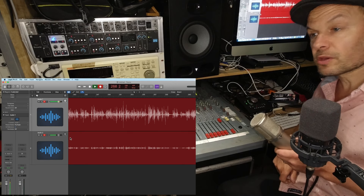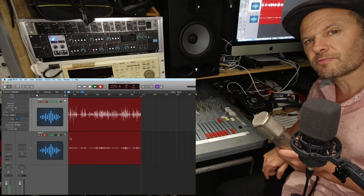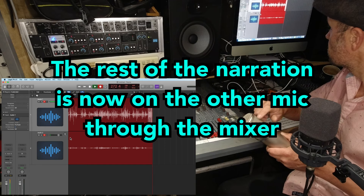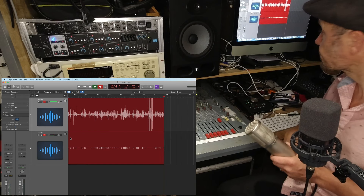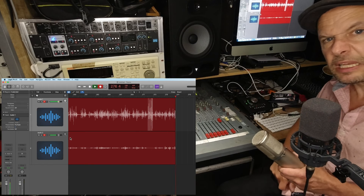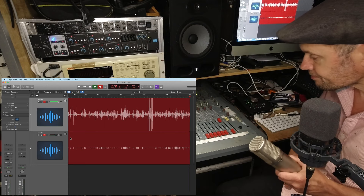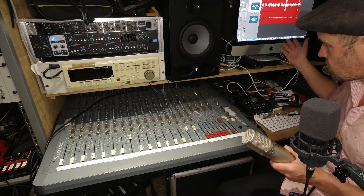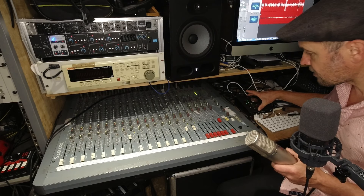Inputs one and two are this interface, inputs three to eight are something else, and then nine to sixteen are the next eight channels — the analog ones. You can see on the computer that the top oscilloscope trace is this microphone — if I tap it you can see the spikes. The bottom trace is my narration mic, which is quite low level but absolutely fine, going straight into the Apollo interface.